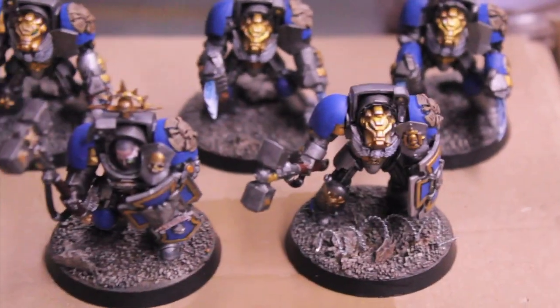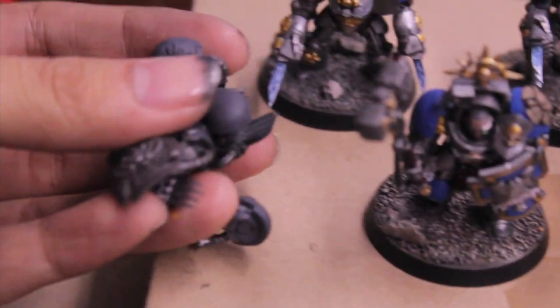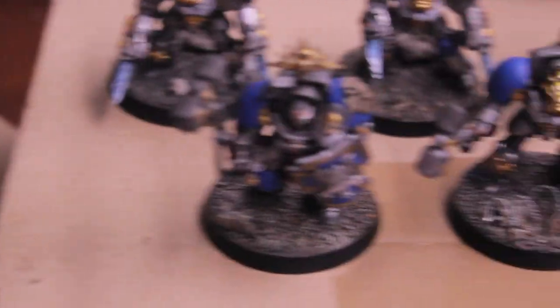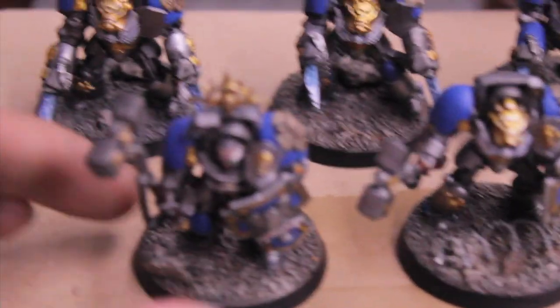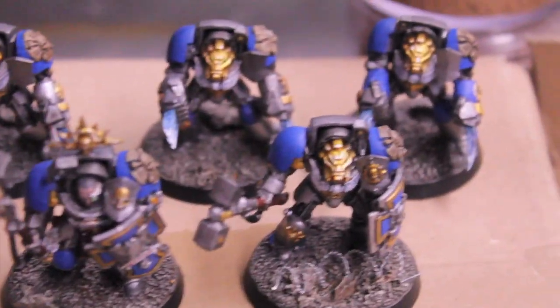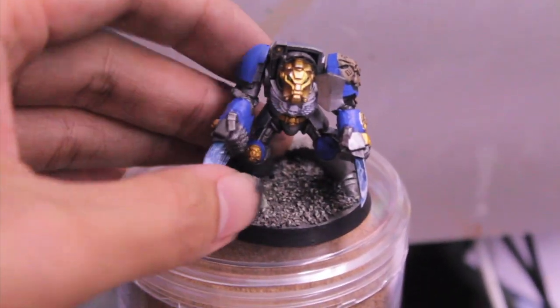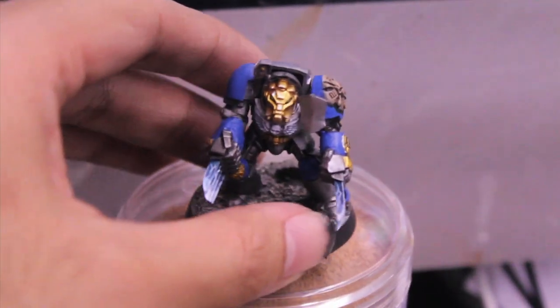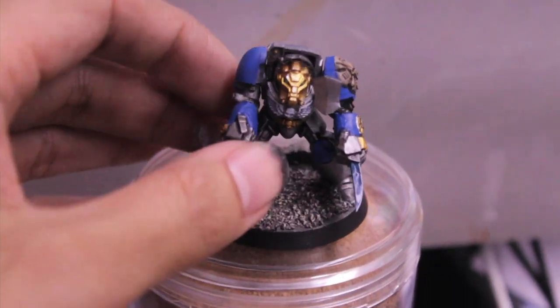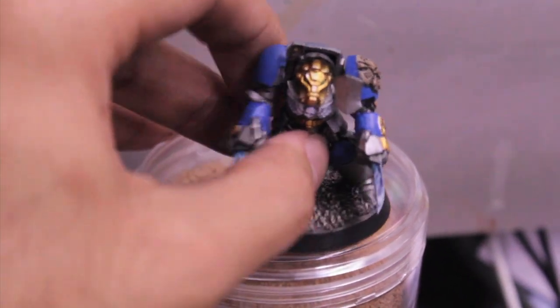They are all magnetized. I've got the other weapon limbs here. I didn't paint these up yet — I might paint them up. Storm Shields and Thunder Hammers and Lightning Claws. But let's take a look at them one by one on our turntable here, shall we? Some of them, the magnets came out a little bit uneven, so the arms are really close to their sides and jutting out at a funny angle.